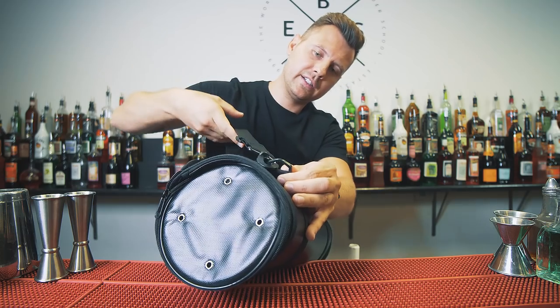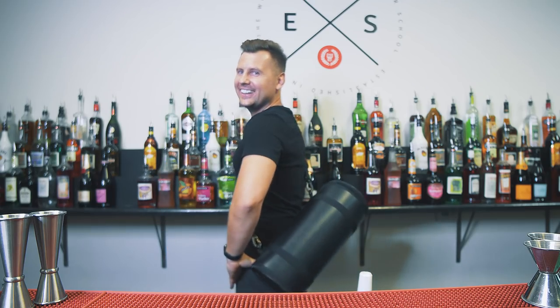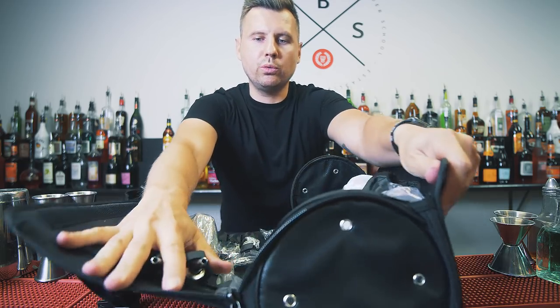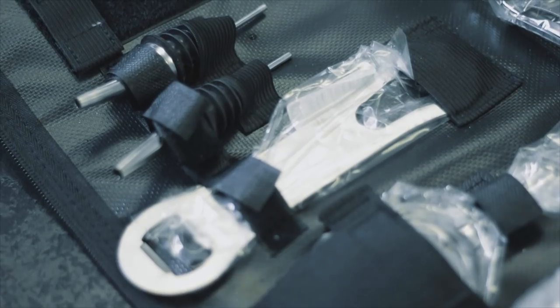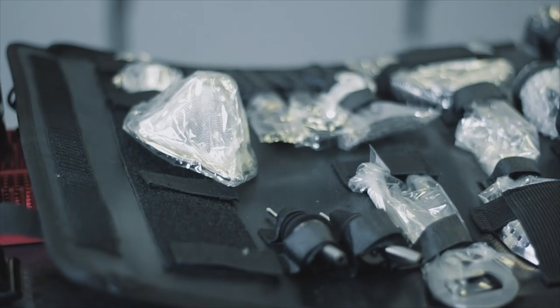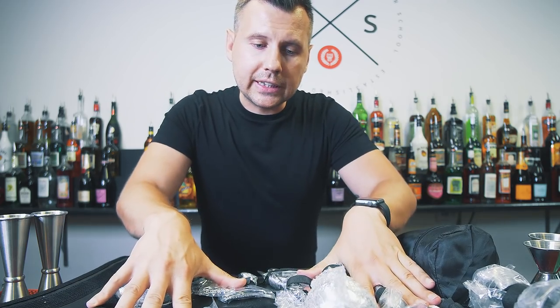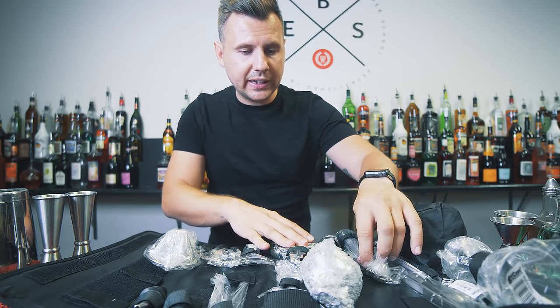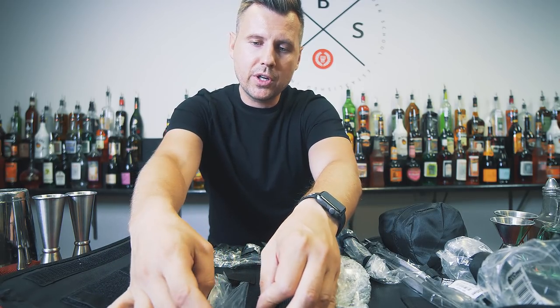The bar tools I'm going to feature in this episode are strictly my choice. Maybe some of you will go with a cheaper option, but I'm sure a lot of you will decide to upgrade. This case is water resistant. Inside there are 18 items total, and I'll show you what's really good and what could be replaced. What I like is that everything is organized and in place.